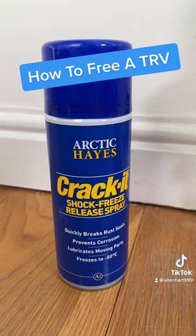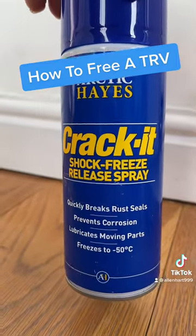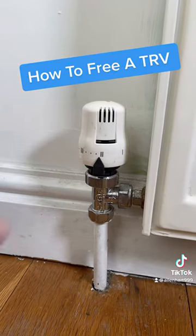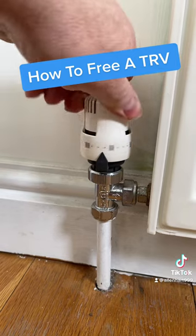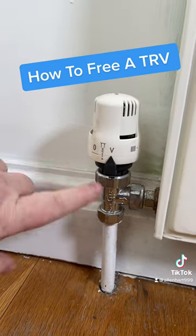Just a quick and easy way to show you how to free a thermostat or a TRV on a radiator. You'll need some spray such as this or WD-40. Then go to your thermostat, turn it on to full - this takes the pressure off the spray inside.